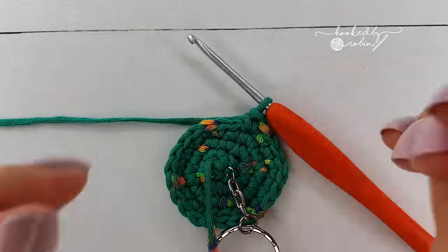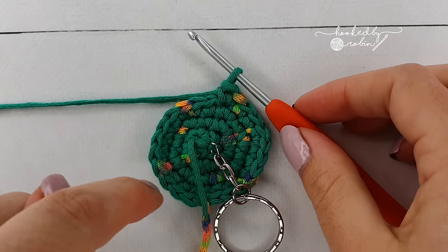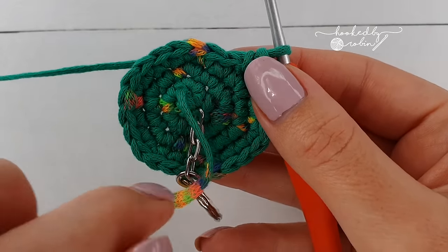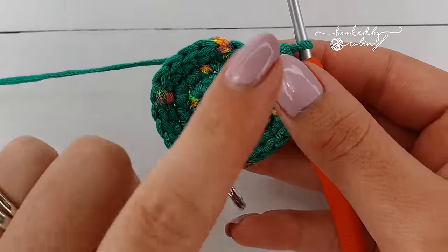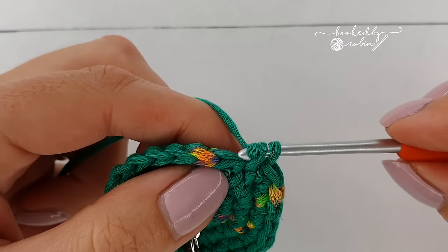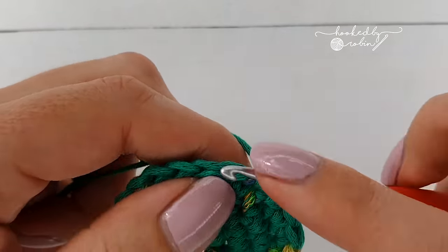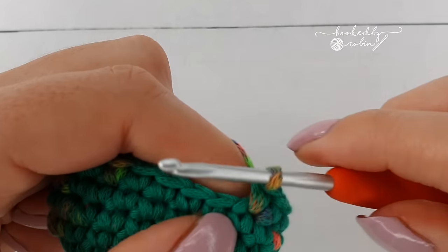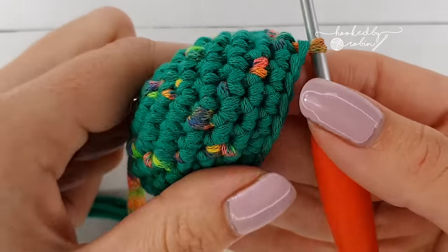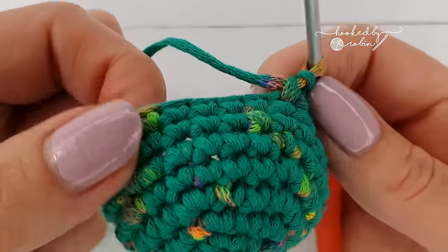For rounds five, six, seven and eight, you are just going to put one single crochet in each stitch all the way around — 24 single crochet, four rounds of 24 single crochet stitches. So just one single crochet in each stitch for four rounds. By the end of round eight your little fella should be looking something like this.